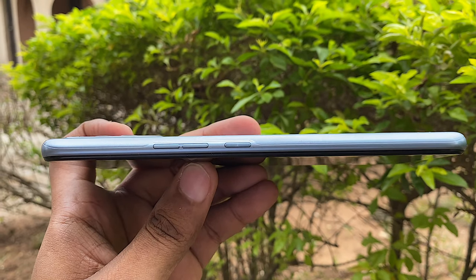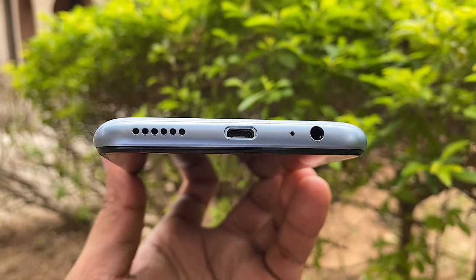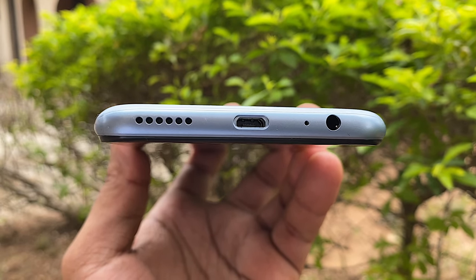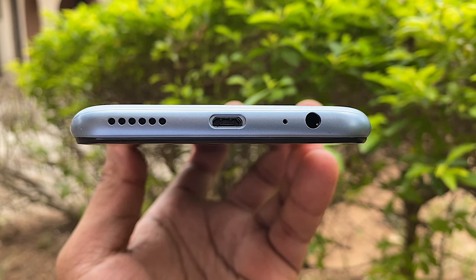On the right, you have a volume rocker and a power button. On the top, you have nothing. On the bottom, you have a speaker, a micro USB port, a microphone, and a 3.5mm headphone jack.